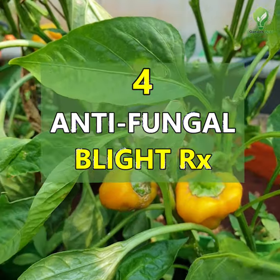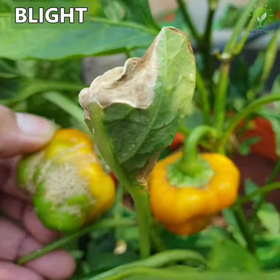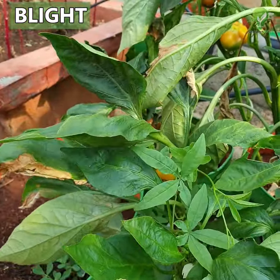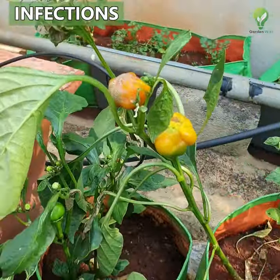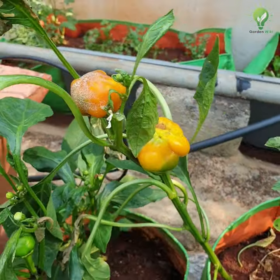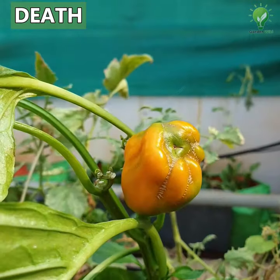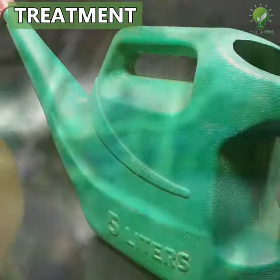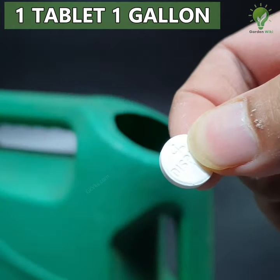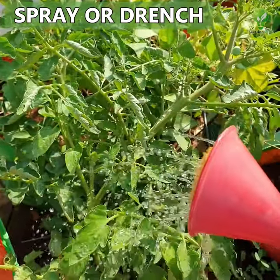Number 4: Aspirin as an antifungal to treat blight in plants. Blight means a specific symptom affecting plants like tomatoes and peppers due to infections by pathogenic microorganisms, leading to rapid and complete chlorosis, browning, and then death of plant tissues starting from leaves, branches, flowers, and fruits. The dosage to treat this is 1 tablet of aspirin per gallon of water — spray or drench your plant with this solution.